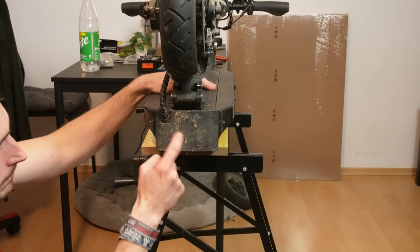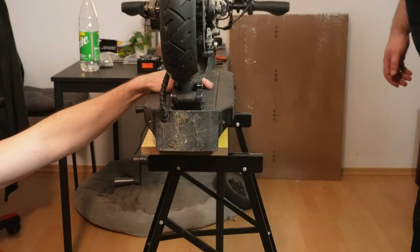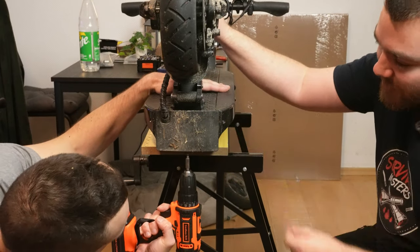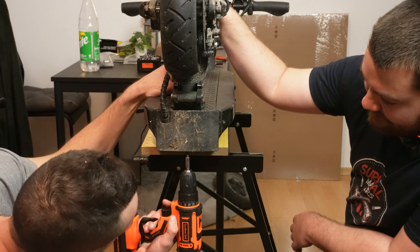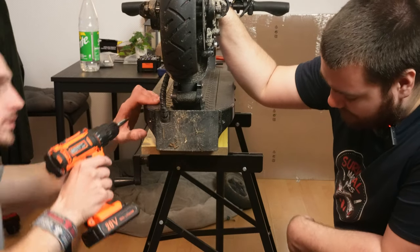So on this side of the scooter — this is the front of the deck — we have to remove this plastic plate. There are three screws. We open it, and then you will see the controller.